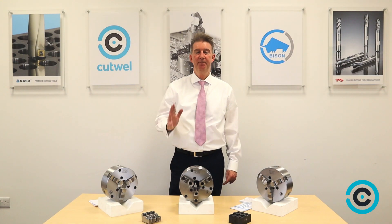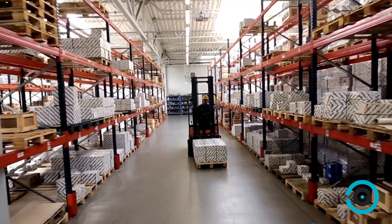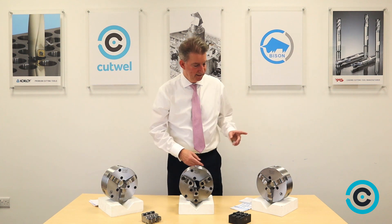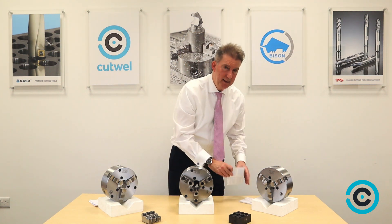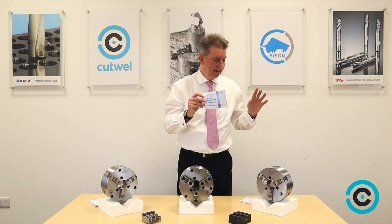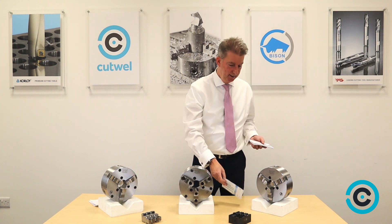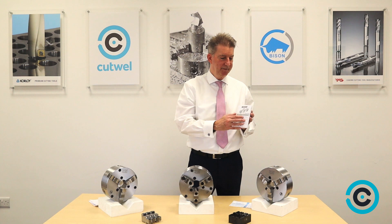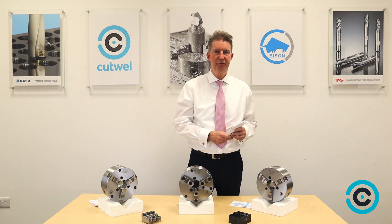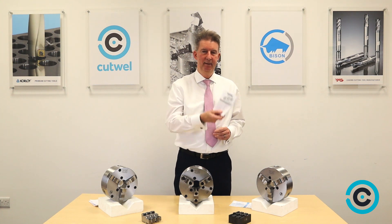Why choose Bison chucks? Well, Bison is one of the biggest suppliers of lathe chucks worldwide — last year we sold over 200,000 lathe chucks throughout the whole world. Also, each chuck has its own individual serial number. In the box you will have a certificate for that chuck with that serial number, signed off to show that the chuck works within the DIN standards required for lathe chucks concerning run-out and speeds. Each chuck also comes with an instruction booklet telling you how to fit the chuck, where to get spares, run-outs, speeds — the lot. So you can be confident when you buy a Bison chuck: traceability is yours.